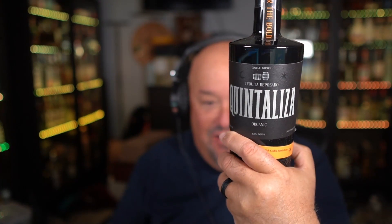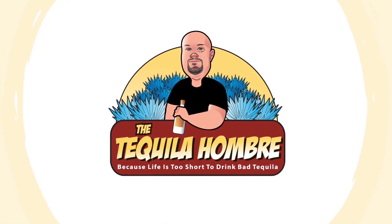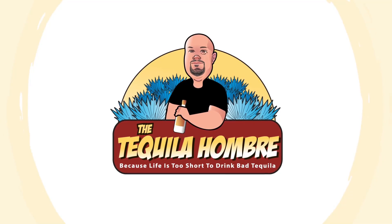In this episode, we're going to be taking a look at and doing a tasting review of Quinta Liza Reposado Tequila, right here on the Tequila Hombre, coming up next. Hello and welcome to this episode of the Tequila Hombre, where today we're going to be taking a look at and doing a tasting review of a new tequila that just came out. It's called Quinta Liza.